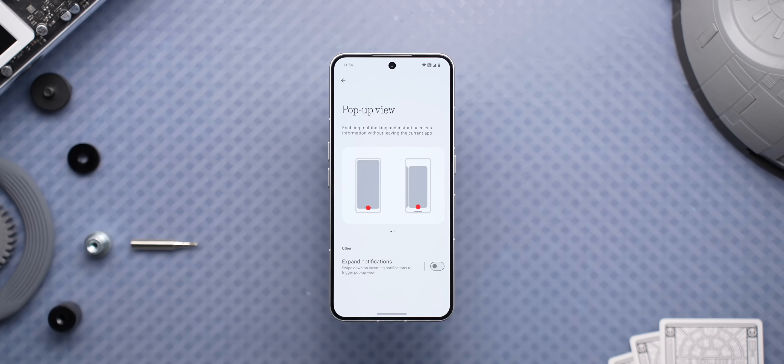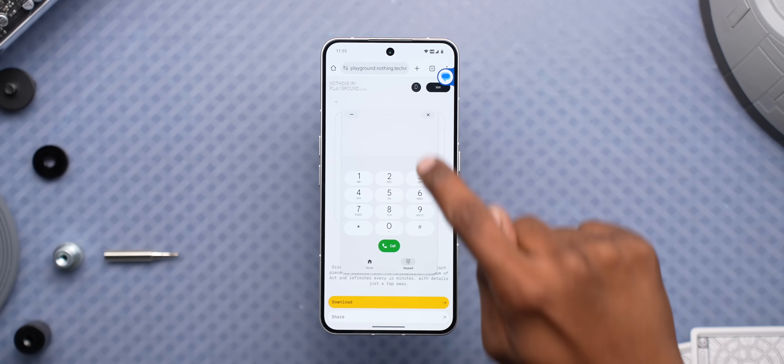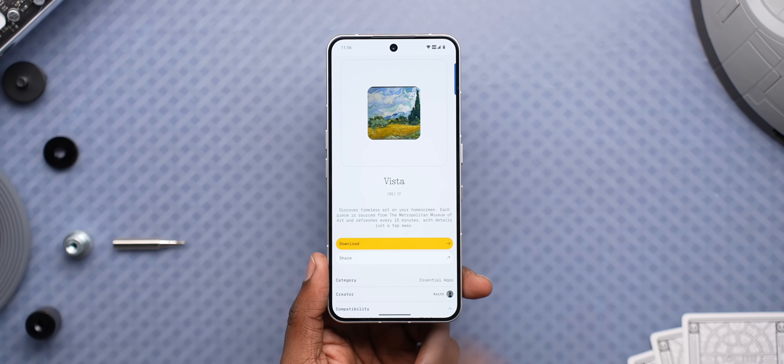A welcomed baby step. PopUpView also got an update where you can now keep two pop-up apps open at a time and switch between them easily. And in case you want them gone, you can just hide them with this gesture and bring them back with this.